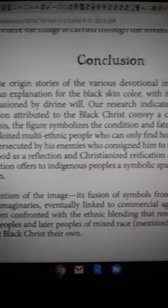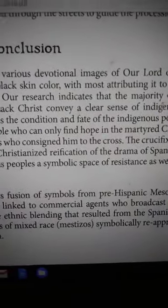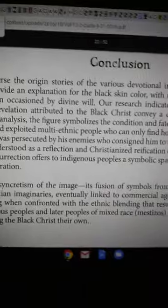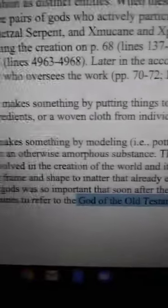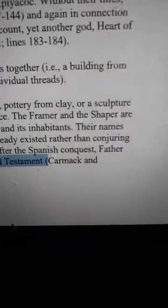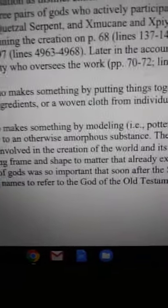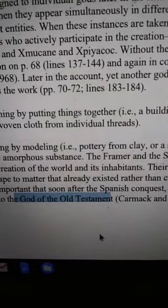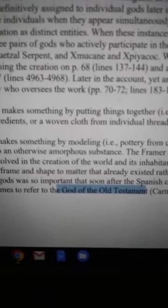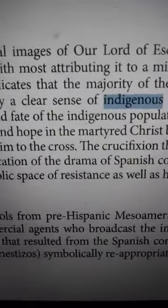A miraculous revelation attributed to the Black Christ conveys a clear sense of indigenous identity — because this is identity theft of the indigenous Naga. We're talking the framer and the shaper, Ka. According to this document, right after the Spanish conquest, Father Dominico de Vicio used their root Kiche names to refer to the power of the Old Testament only. They separated — they just didn't let you know that.